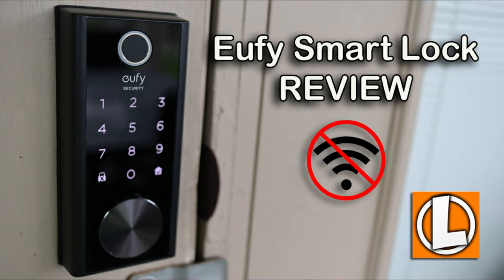Hello guys, Lifehackster here. Today we will look at Eufy Smart Locks again. I checked out Eufy's first model of their Smart Lock Touch July of last year, and if you haven't seen that video yet, I will link it down below. My main issue then was that it doesn't have any Wi-Fi connectivity, especially for Eufy, which all their other security products are Wi-Fi based.